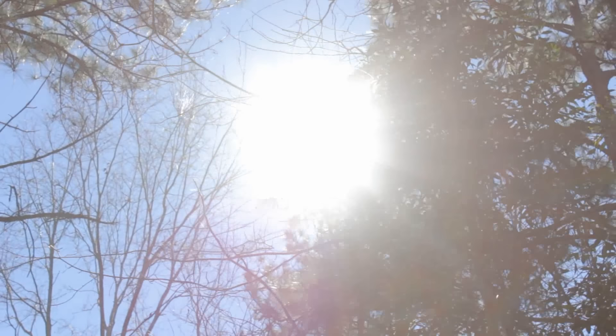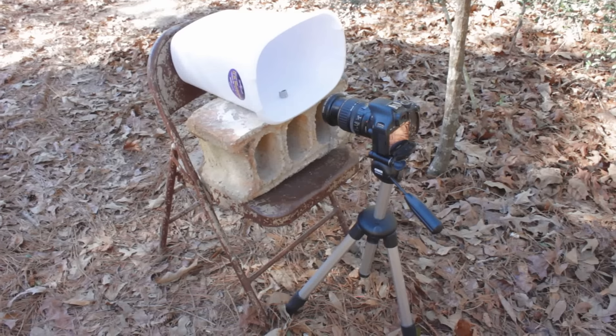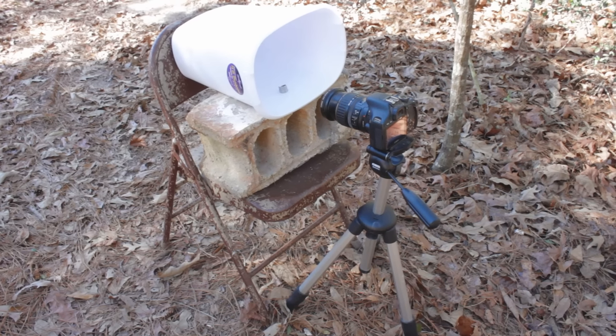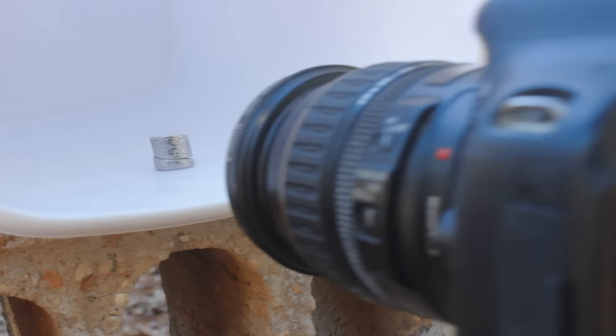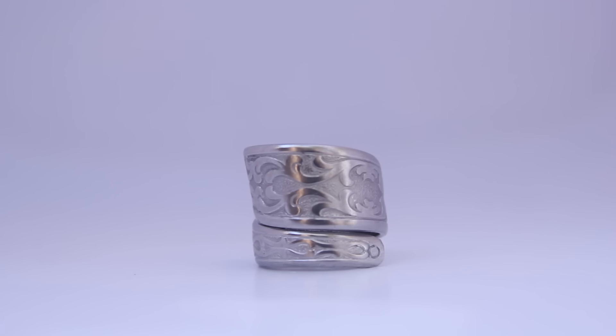If you don't have any lights, you can still take good pictures — even without any lights at all. Just take your garbage can diffuser light box outside, and here's what you can get with it.